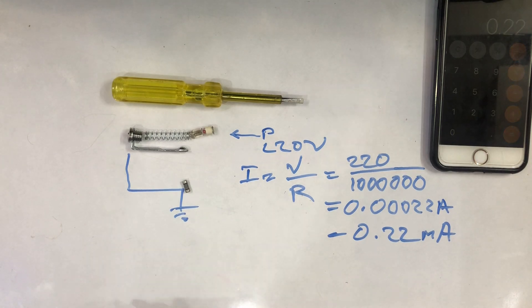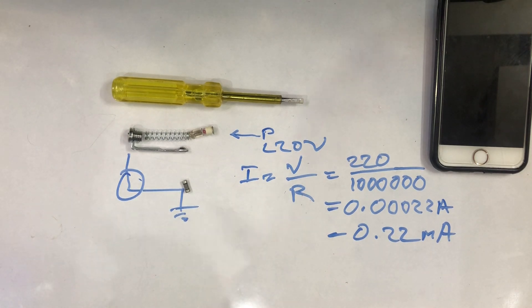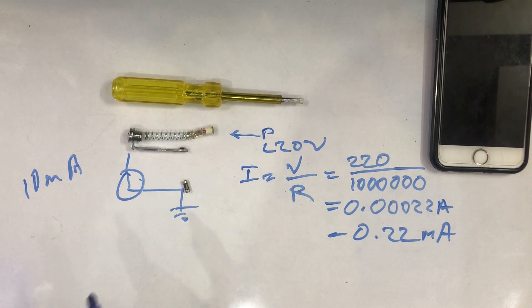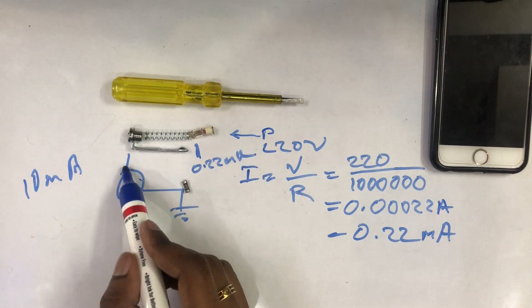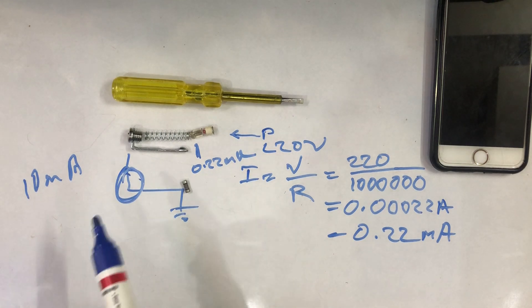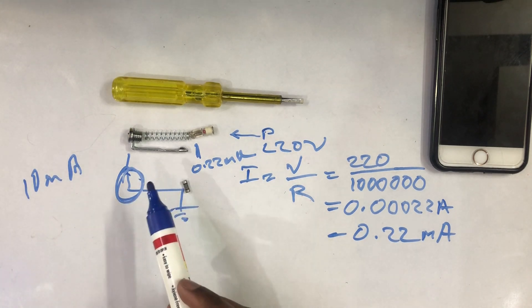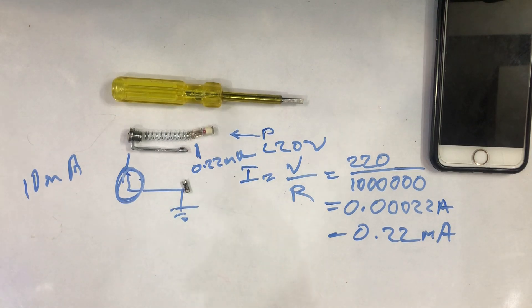The current is very small. We have a minimum 10 mA. In the circuit, the current is 0.20 Ampere. If we have a current in this case, we can't generate a current. That's why we have a video about electric shock - we are going to talk about the current, the voltage, resistance and current. All of these factors are important.